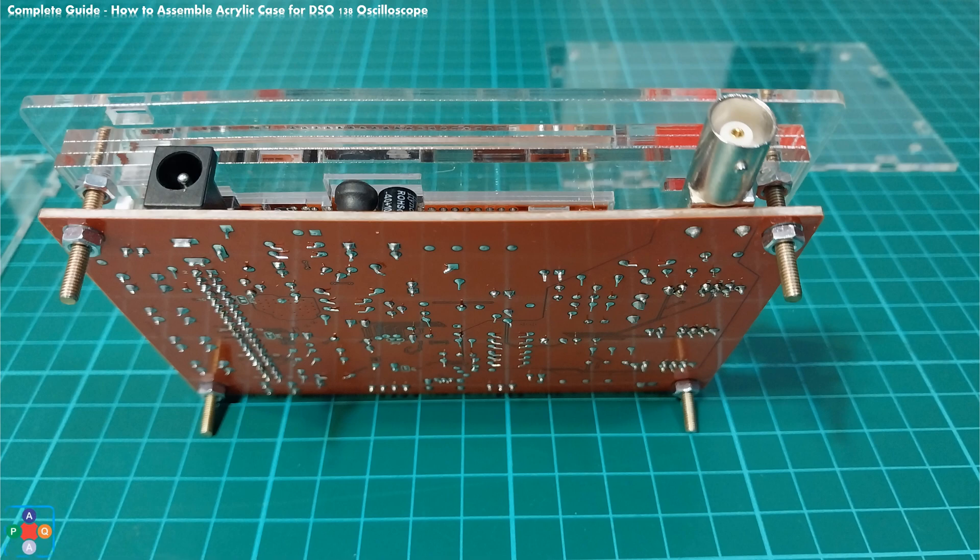Your assembly should look as shown in the photos. Again, before moving to assemble the bottom part of the case, double and triple check that all the slider and push button caps can freely move and are fully functional.